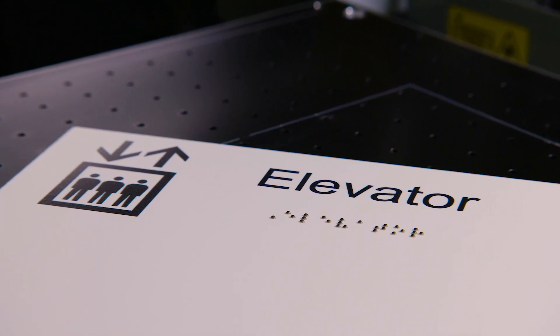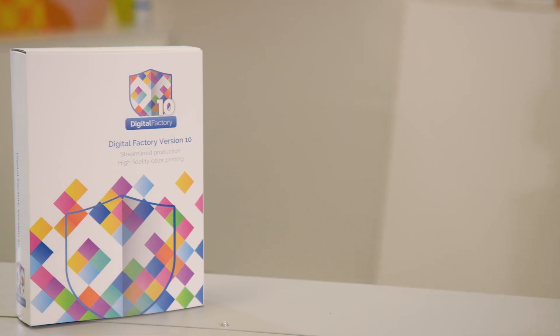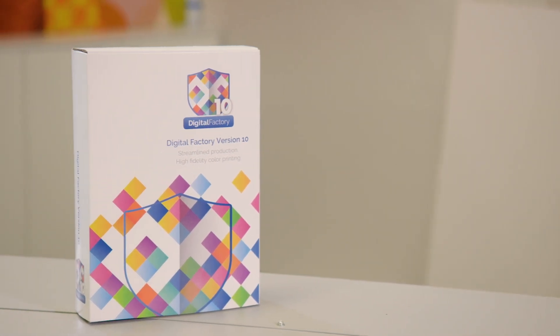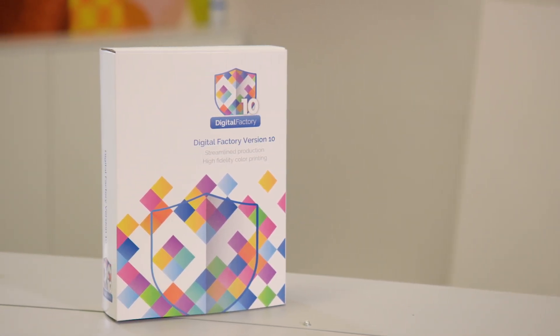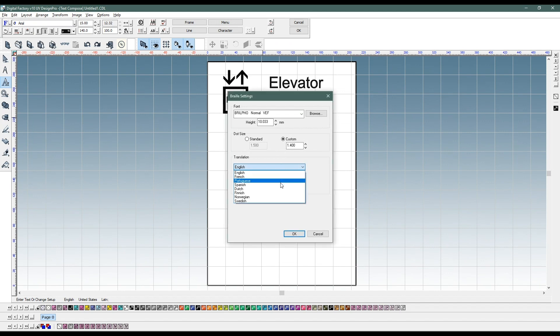It starts with making the design. For that we offer you the Catlink Digital Designer software in combination with the Braille translation module. In this software you can design your graphic, select the language and indicate if you desire Braille grade 1 or 2.